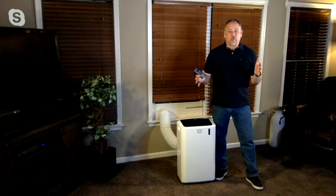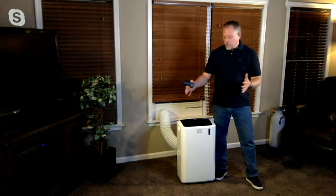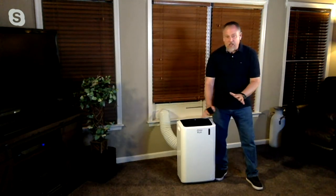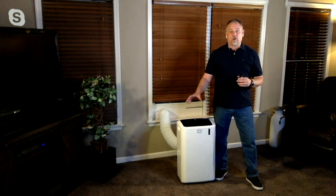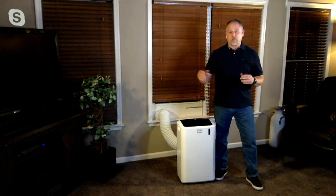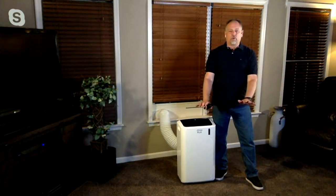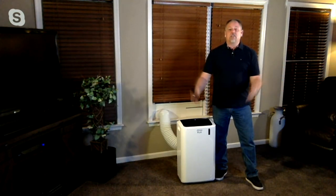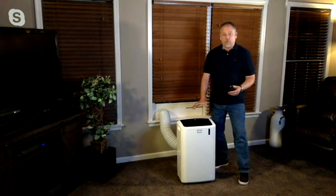DeLonghi really knows what they're talking about when it comes to making our home more comfortable — they were the ones who introduced us to portable air conditioning in the United States. This is just one of the latest in their line of DeLonghi portable air conditioners. It'll cool a room that's 500 square feet — that's a room 20 by 25 with an 8-foot ceiling. My room here was only 15 by 21 and it is nice and cool. It's easy to set up — it takes you longer to get it out of the box than it does to install the window kit.